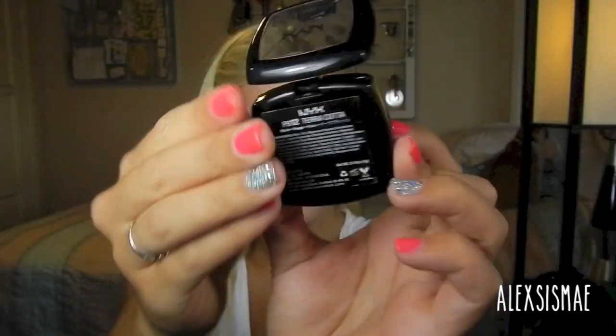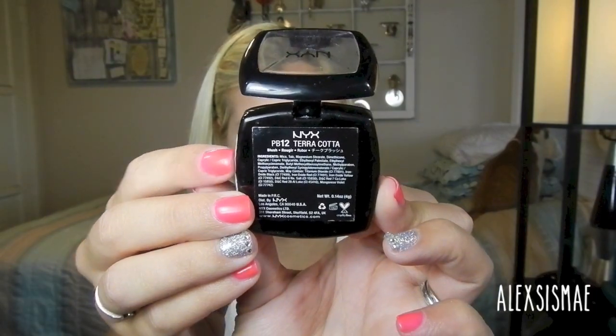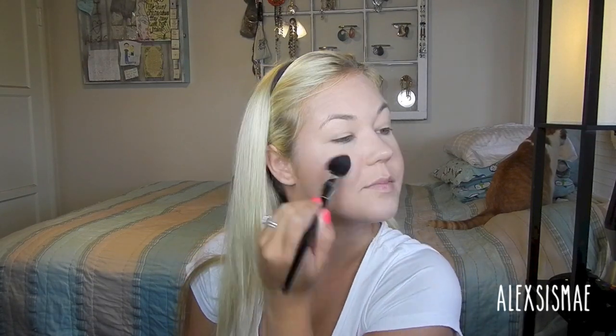In the picture, Hilary has a really pretty bronzed type of face look. So I'm going to use my NYX Terracotta blush — this is a gorgeous kind of warm bronzy color — and my Pro Blush brush 73 by Sephora, and apply this all over the apples of my cheeks.